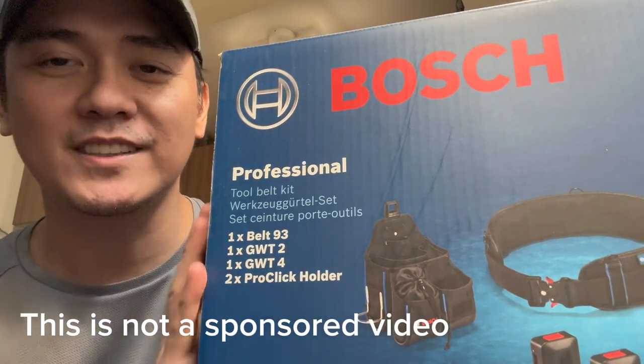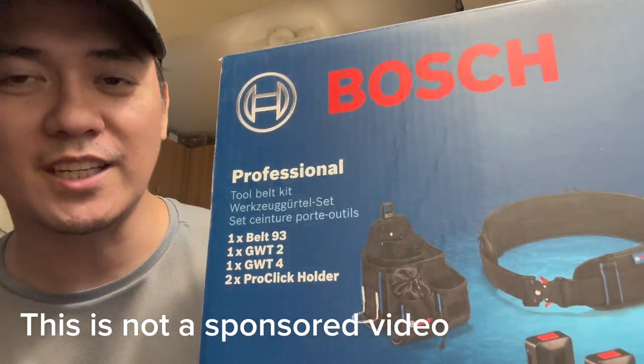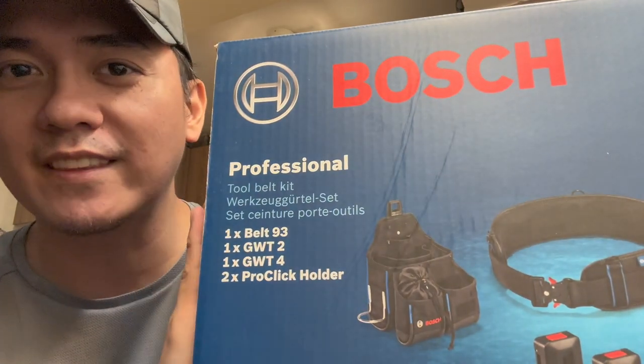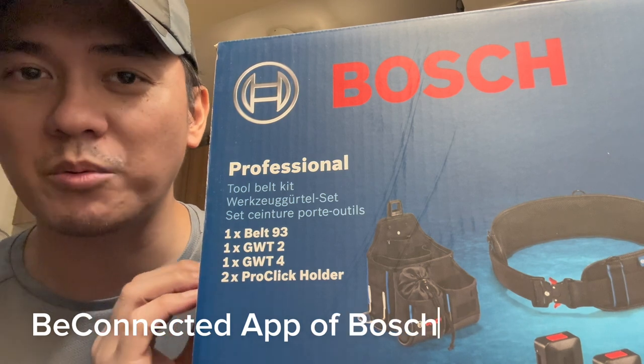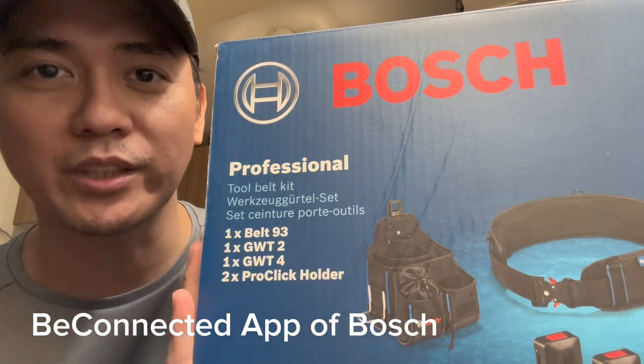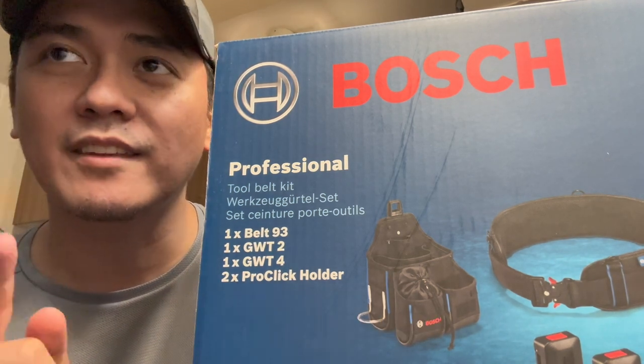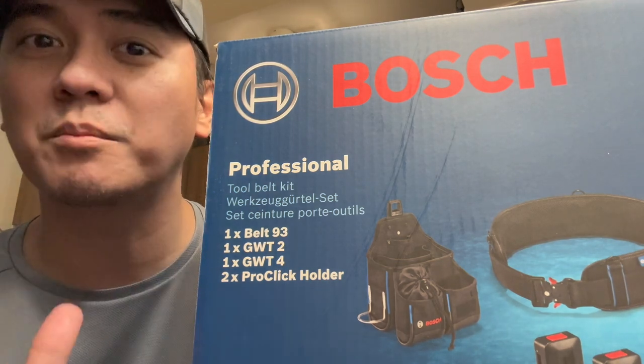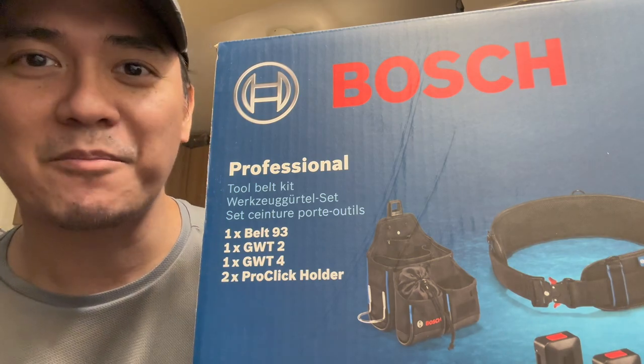Hey guys, join me as I unbox this gift from Bosch, which is a Bosch professional tool belt kit. I was able to get this via the Be Connected app where I was able to accumulate 2,000 points. I'm going to share with you how to get this if you have enough points in your Be Connected app. Let's go.